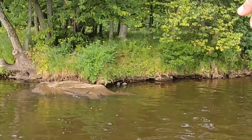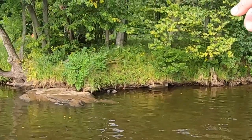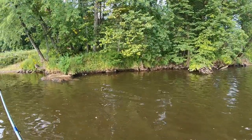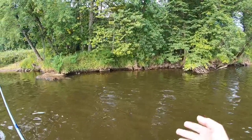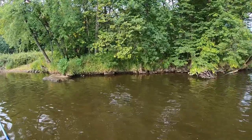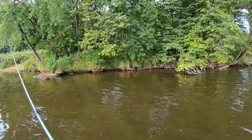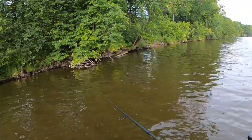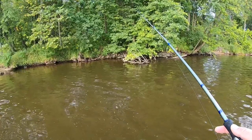Guys, that squirrel just fell out of the tree! I have never seen a squirrel fall out of a tree. I hope I just got that on video — that was crazy. He came from a long ways up.